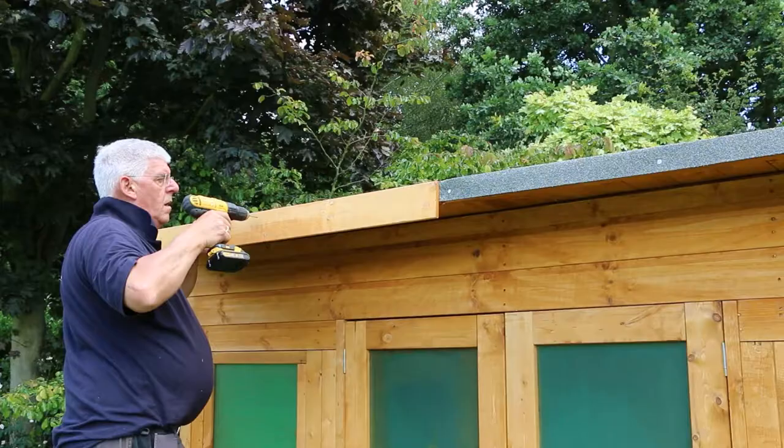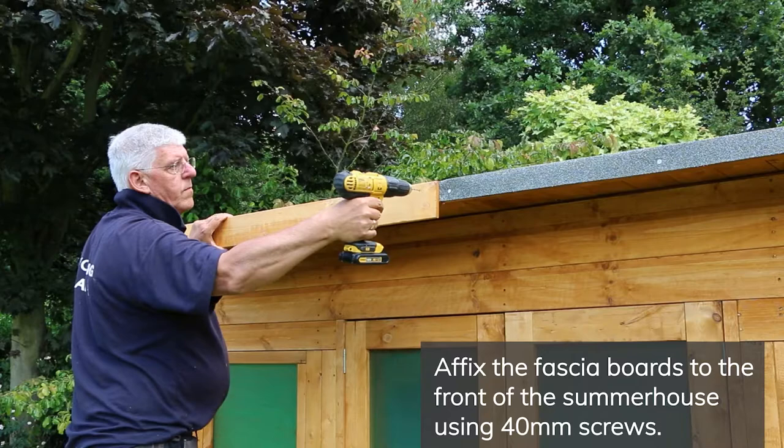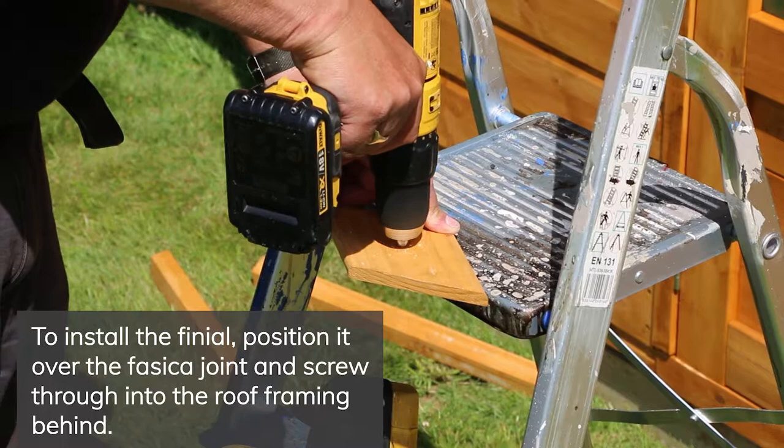Sandwich the felt in place using two wooden strips and secure with screws. Next you will need to fix the fascias to the front and back of the summer house using 40mm screws.